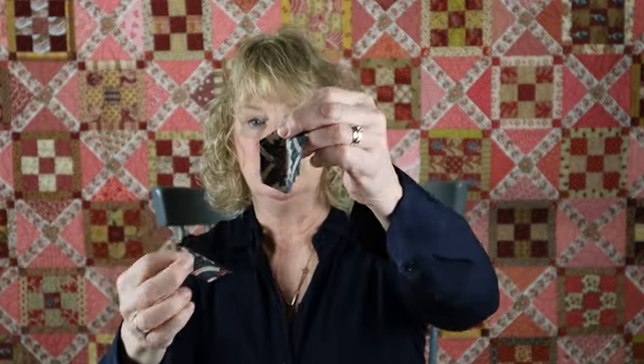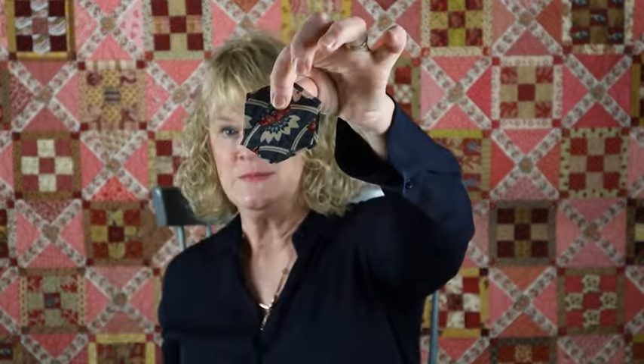I want to show you — we talked about fussy cutting with the quilt behind me. One option for any kind of quilting is to fussy cut your fabric. So I have fussy cut this motif out of the fabric and I've cut several that have this motif.